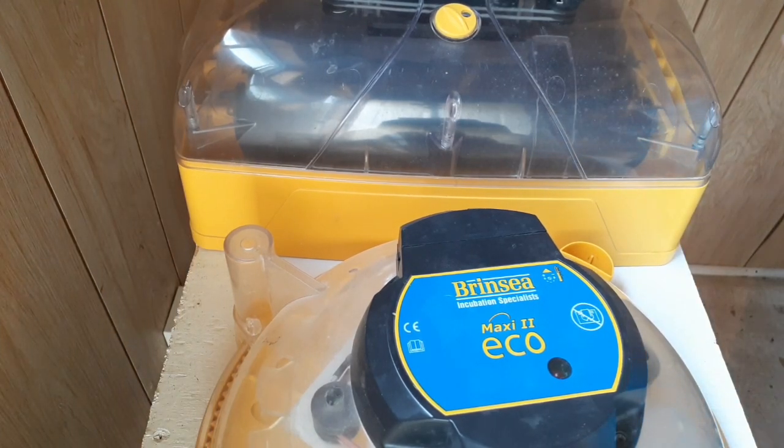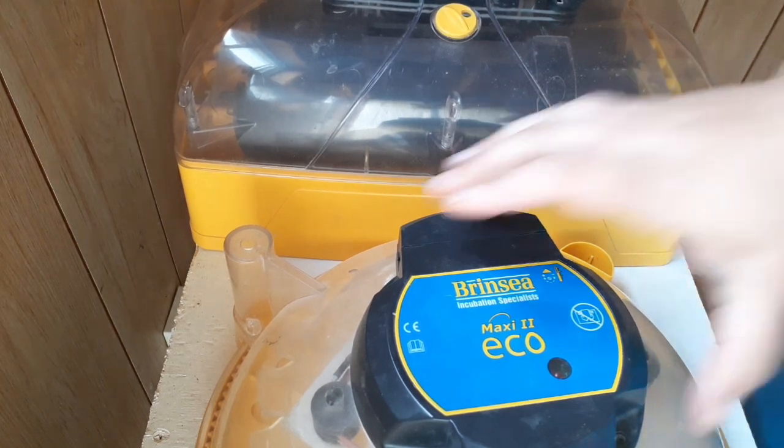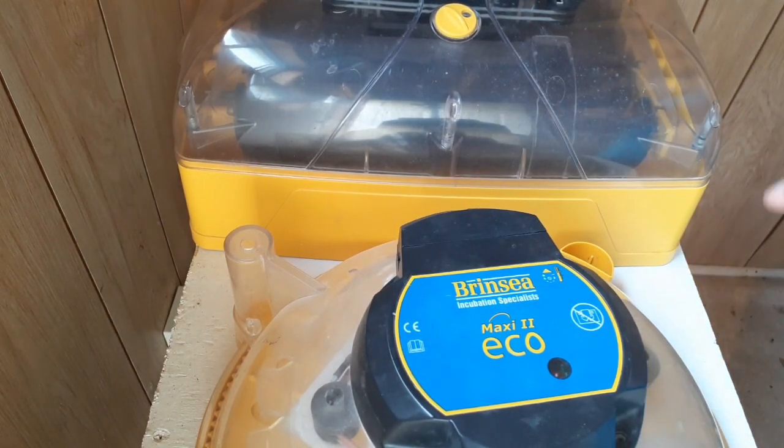Welcome back to Anderson Acres. We're here in the baby barn again because today we're going to talk about turning your eggs during incubation. This is an incredibly important thing that you have to do. I know there's a little bit of debate in some circles, but you really do.